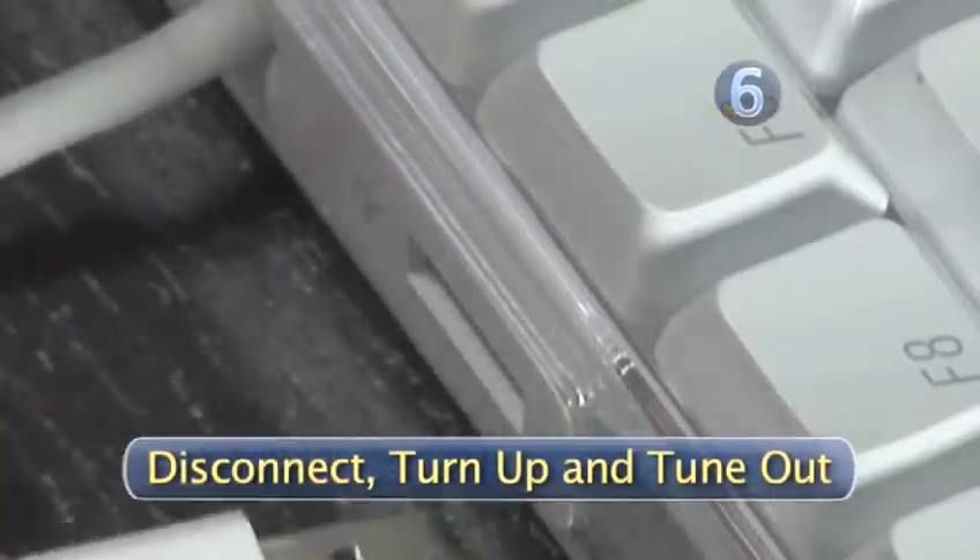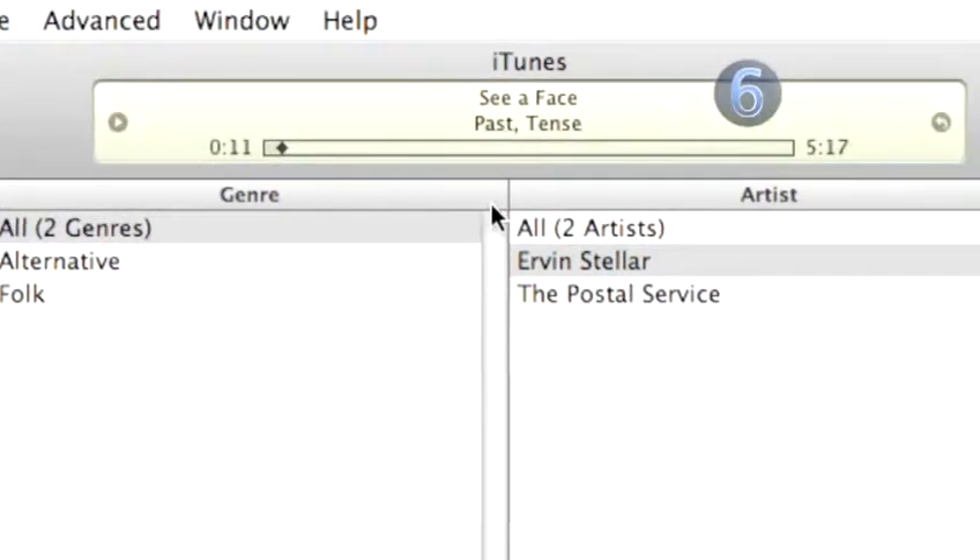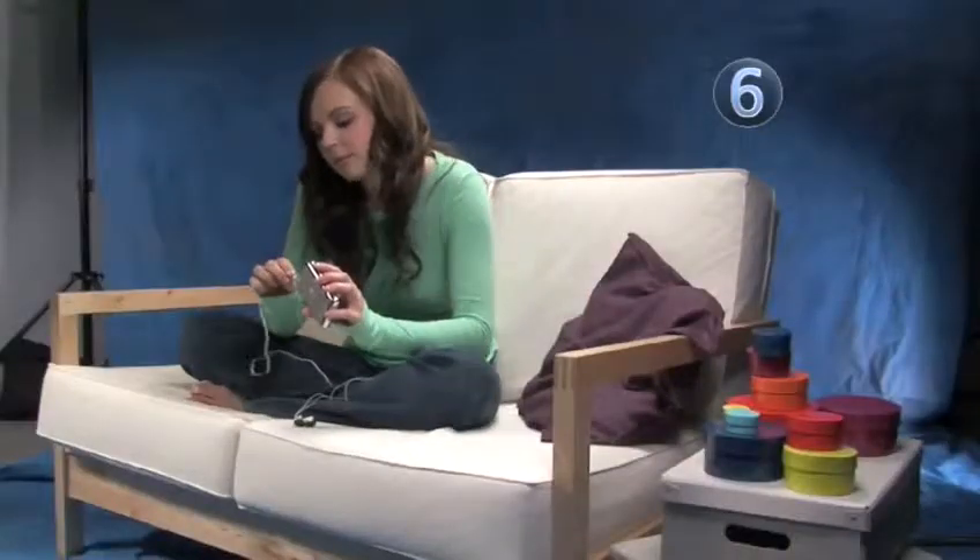Step 6: Disconnect. Turn up and tune out. Now that you have your favorite song on your brand new iPod, disconnect the USB cable, plug in your new headphones and start dancing. Done.